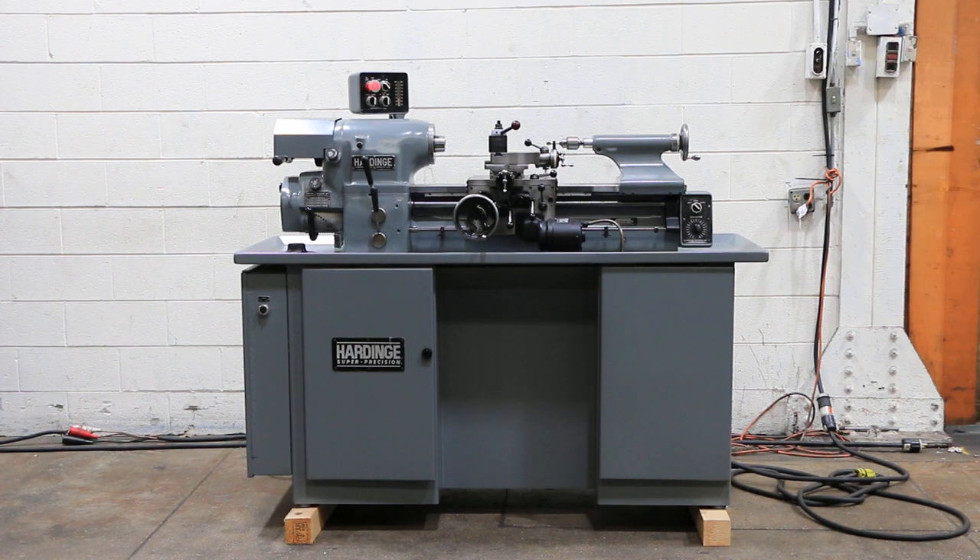We have a Hardinge Precision Tool Room Lathe, model HLVH, serial number HLVH 8956-T. The machine was new in 1981. We did repaint this machine.